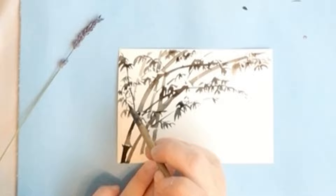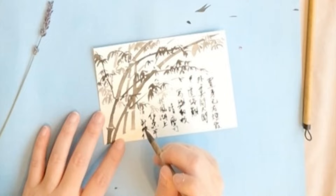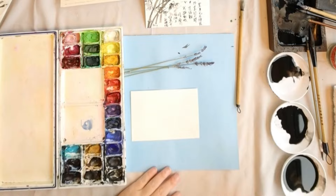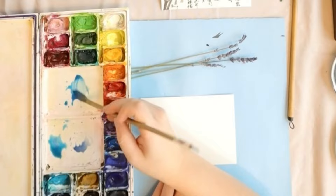The rest of the space you can leave blank, or you can write something on it. If you like, we can also use watercolor. I always like the colors blue and purple, so I will do a bamboo with blue and purple — maybe I'll add some pink as well.